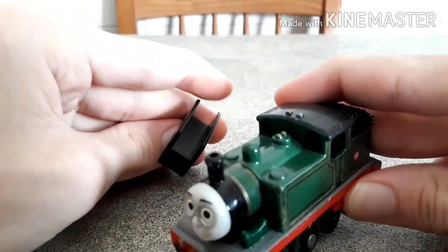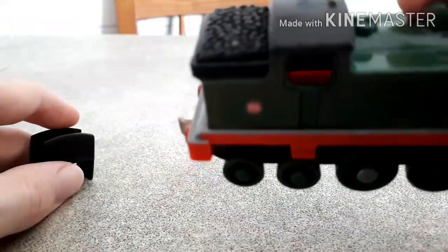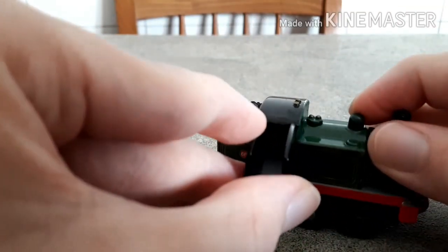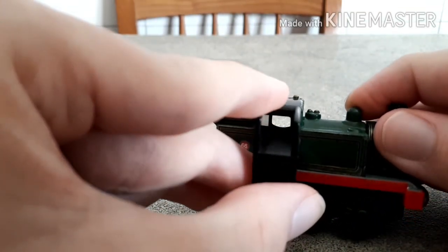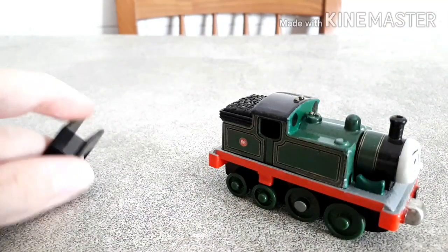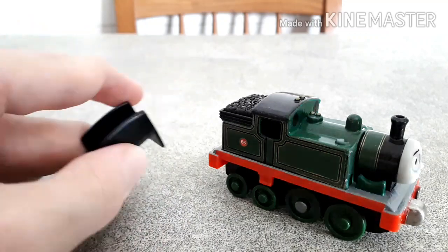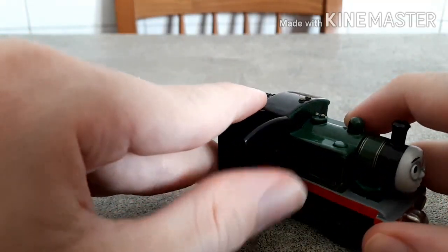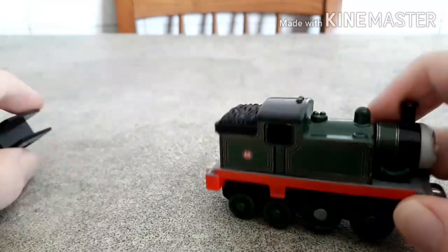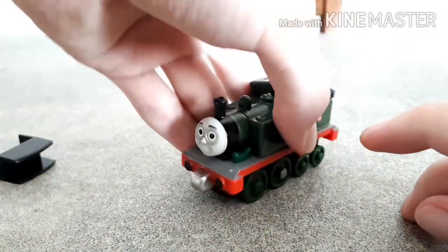Last but not least, I removed this piece, which was actually a piece that filled all this part here inside the cab — you can see that it filled the gap. This was a thing that some take-along engines like Whiff, Billy, Stepney, and Mighty Mac had. I don't know why — it's pretty much useless — so I took it off from my Whiff because I wanted the cab to be completely hollow, like this.